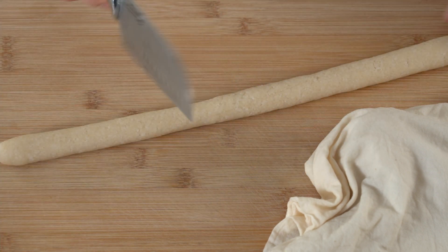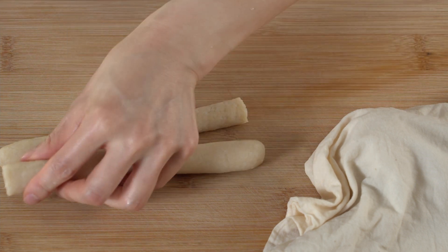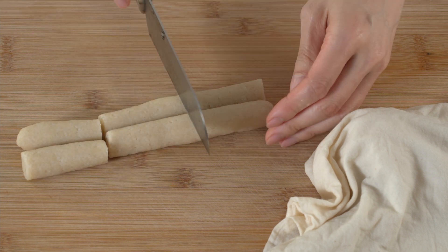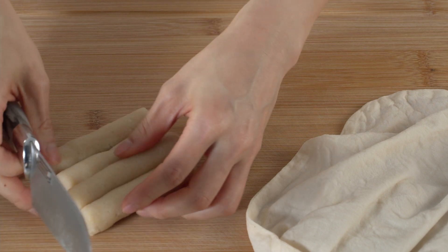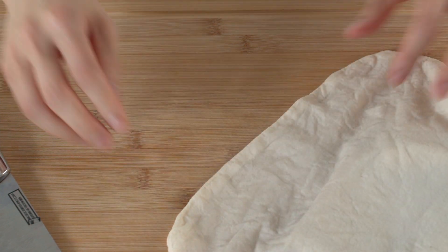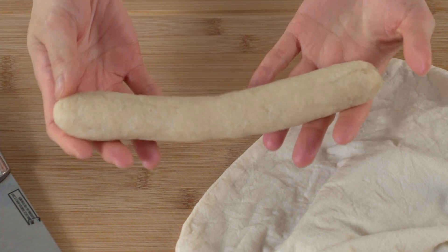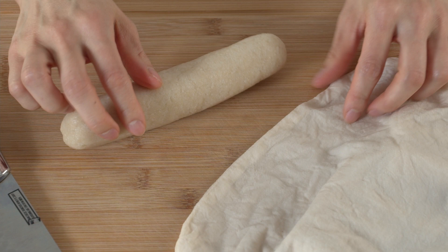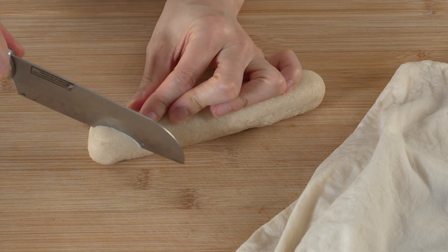Wet your knife blade and cut in half — I want to make it a little bit shorter, like this. So this is good for tteokbokki. To slice tteokguk-tteok, you're going to need to put it in the fridge for a few hours until it hardens up, so you can slice it without disturbing the shape. So this is what I made yesterday — it's completely hardened so I can slice it at an angle like so.